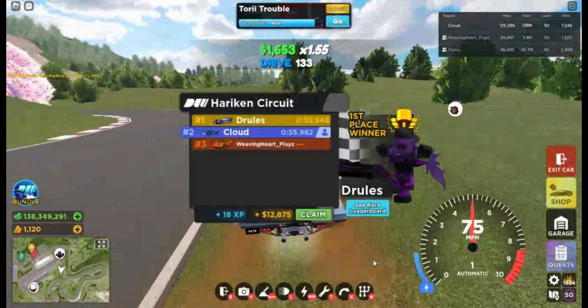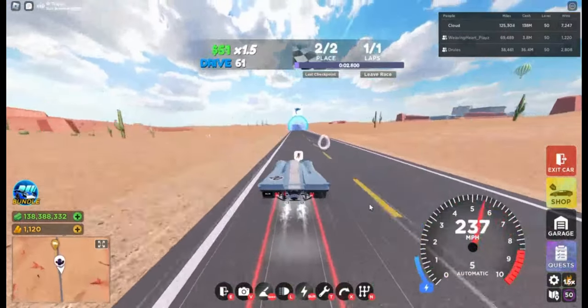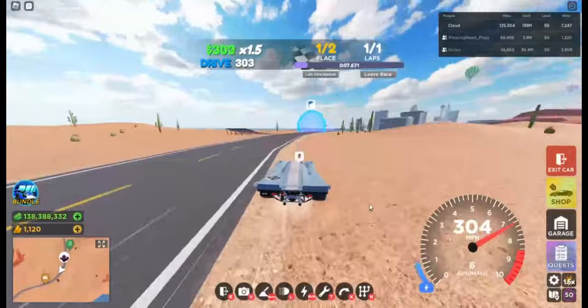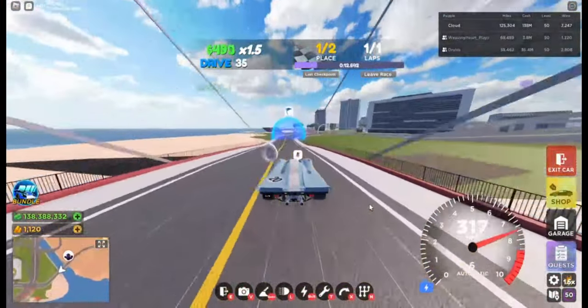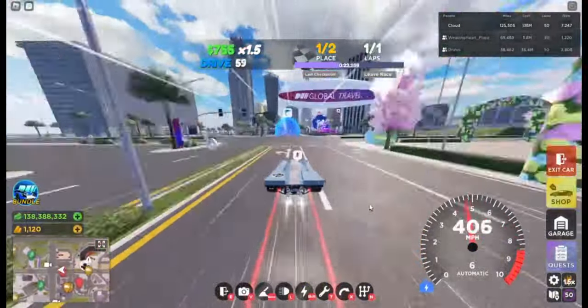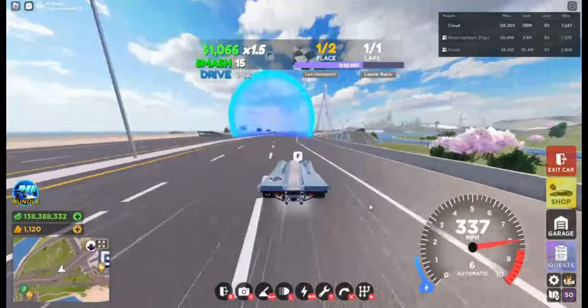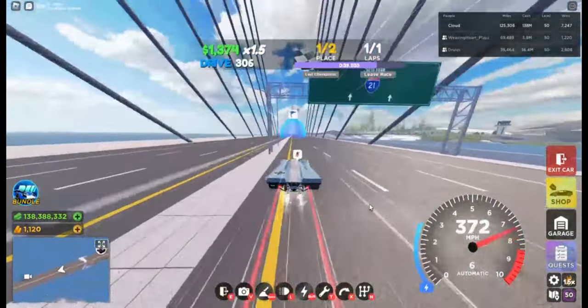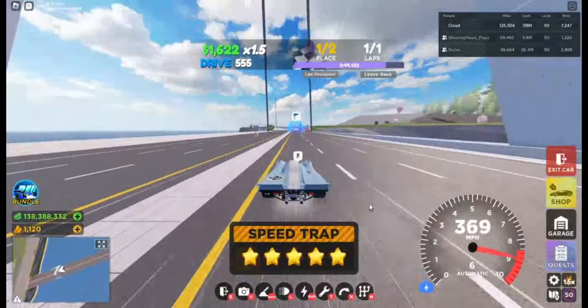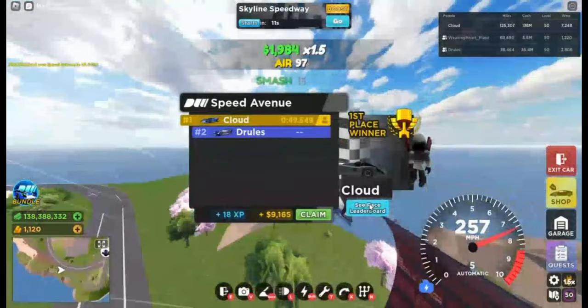On to the next test, which is top speed. So we're at the top speed test right now. Let's see how well this car can do. You can get anywhere from 49 seconds to 50 seconds.